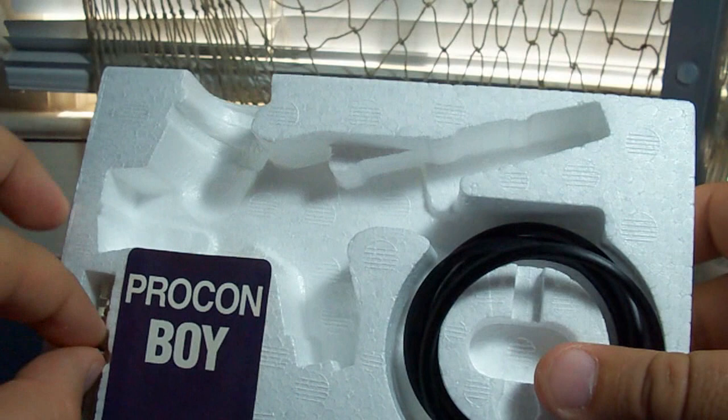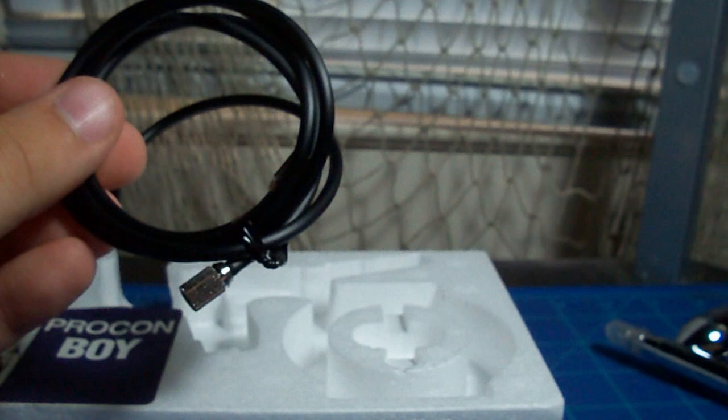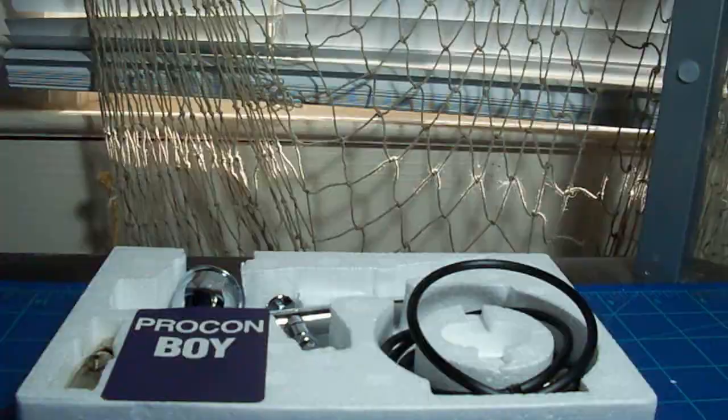We get an adapter, some sort of valve, a hose, and a tiny little wrench. Hopefully with this I'll be able to pull off some pre-shading effects with a lot better success than I did on my high grade Kshatriya. I guess that's pretty much it for this one. Now we'll move on to the next package.